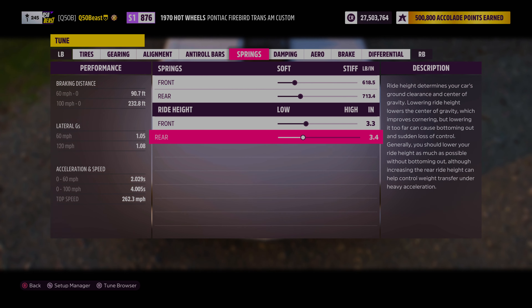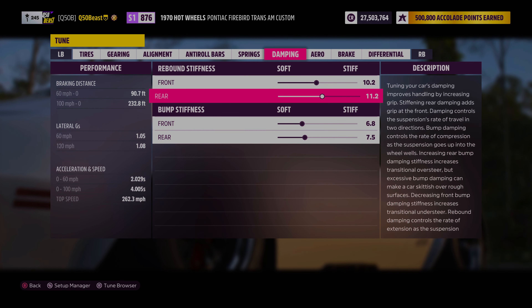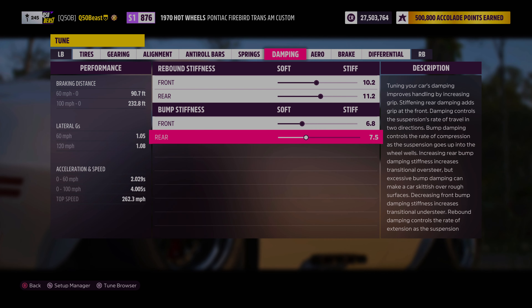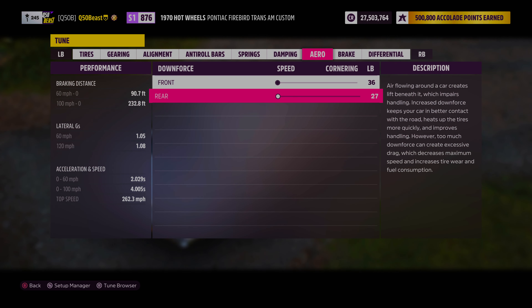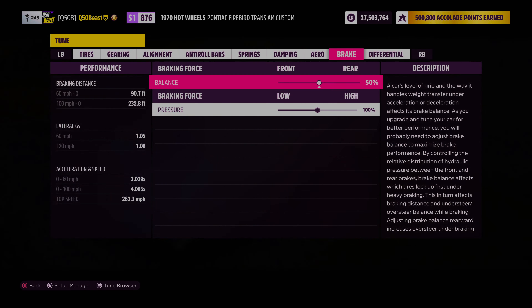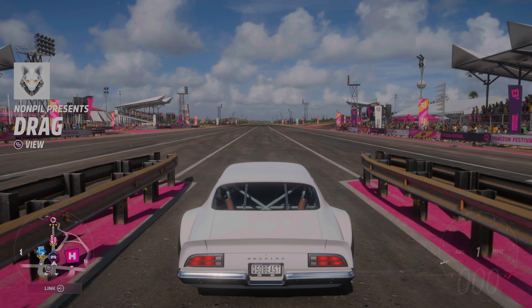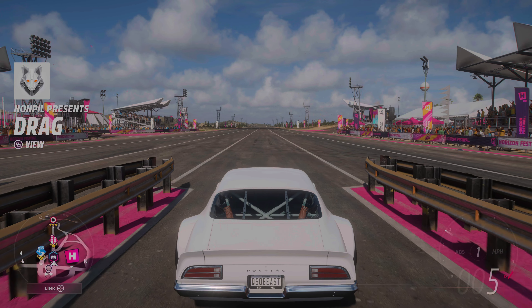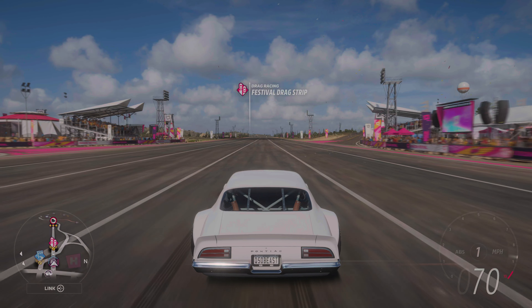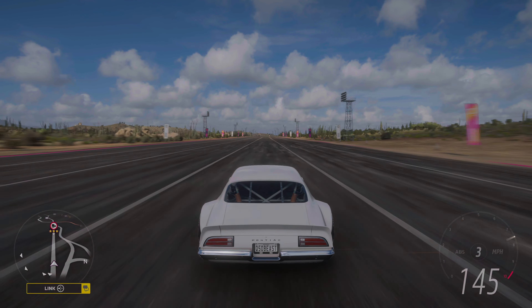We didn't touch the springs at all, and I raised the car up just a little bit for aesthetics — you could have left it slammed and it would have been just fine, but I raised it up to give it a more natural look. Nothing with the dampening — front rebound stiffness and bump stiffness left alone. Downforce went all the way up, front and rear. We did nothing with the brake bias and nothing with the differential.